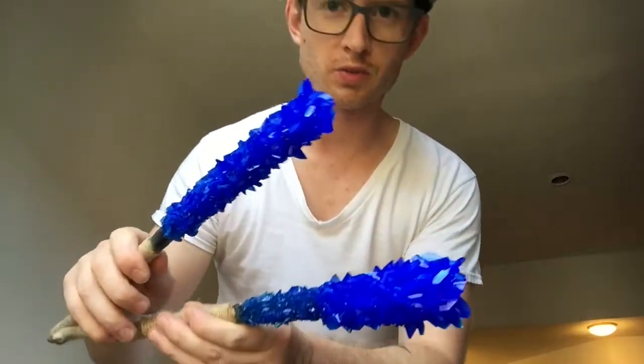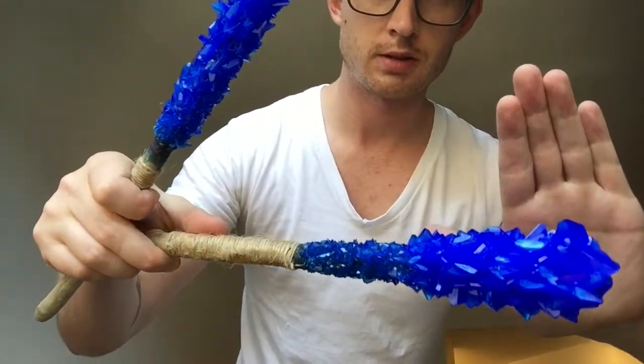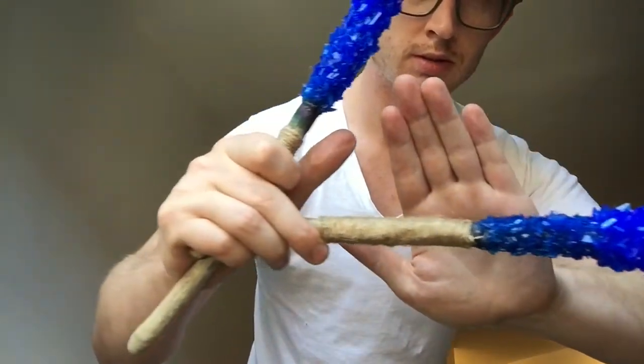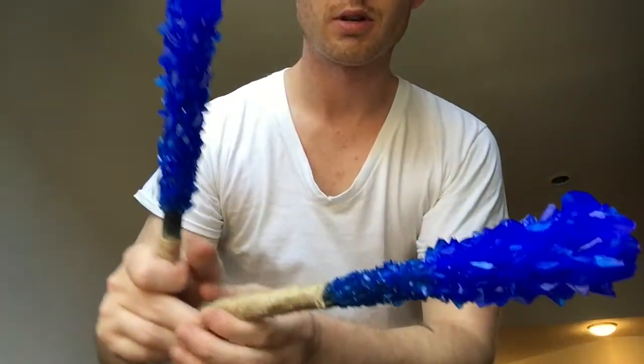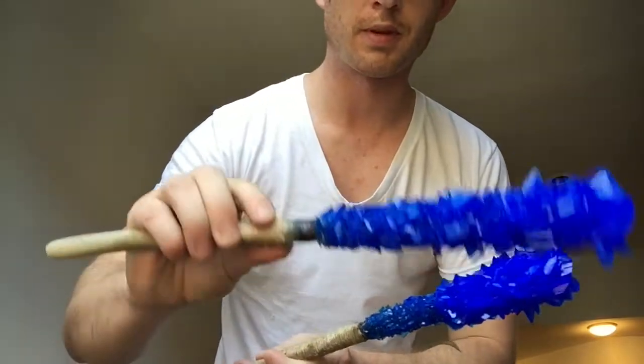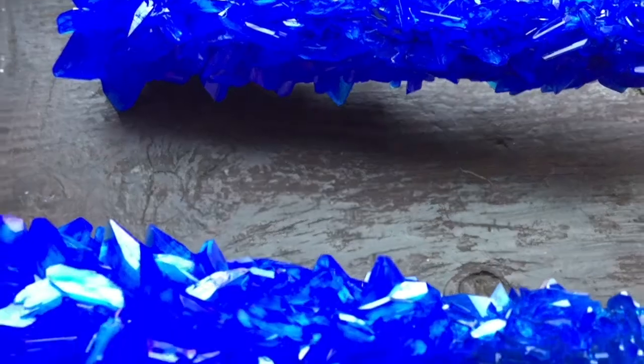I want to show you the crystal wands all finished. They're all wrapped up and ready to have fun with. All the chemicals and supplies I used in this video are going to be linked down below. If you like this video and want to see more, remember to subscribe.